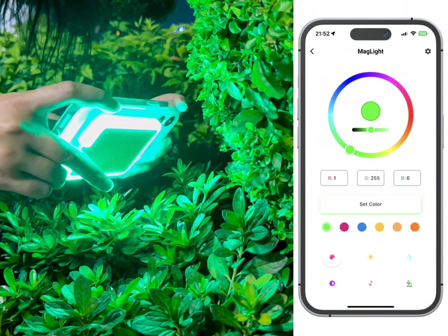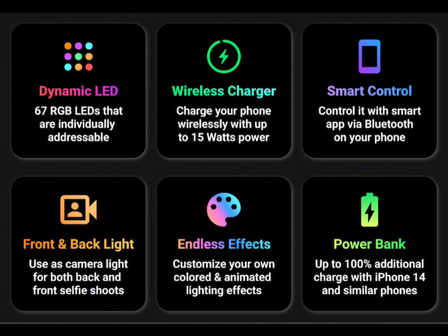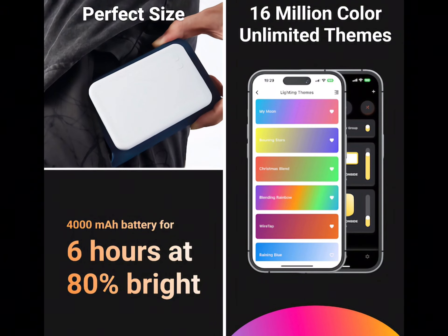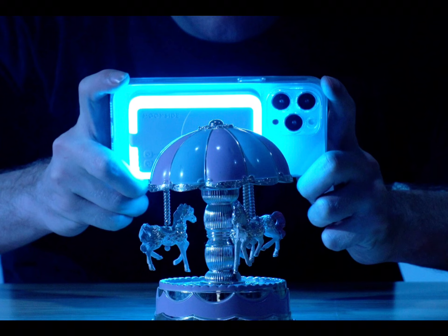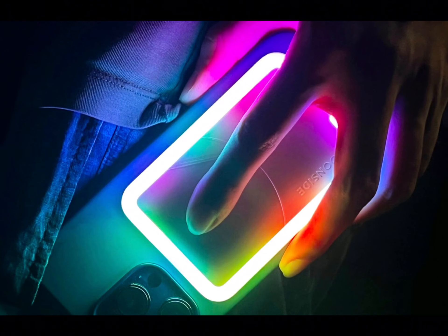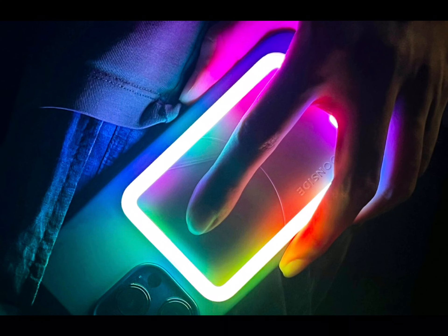The MagLite looks just like Apple's MagSafe battery pack, housing 67 LEDs split into front and back areas for all-round lighting. Snap the battery pack on, and your iPhone's camera gets a stellar companion in the form of bright, custom lighting — 680 lumens that you can use in a variety of creative ways.